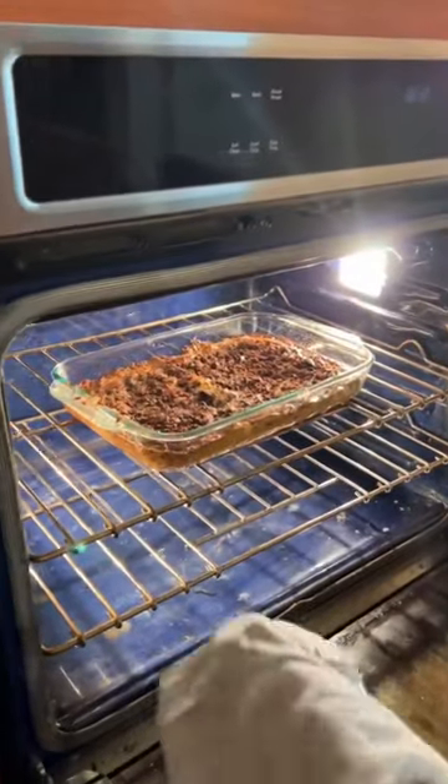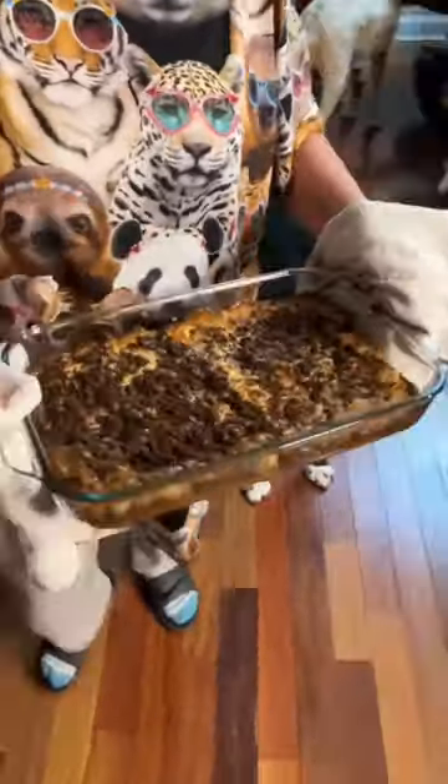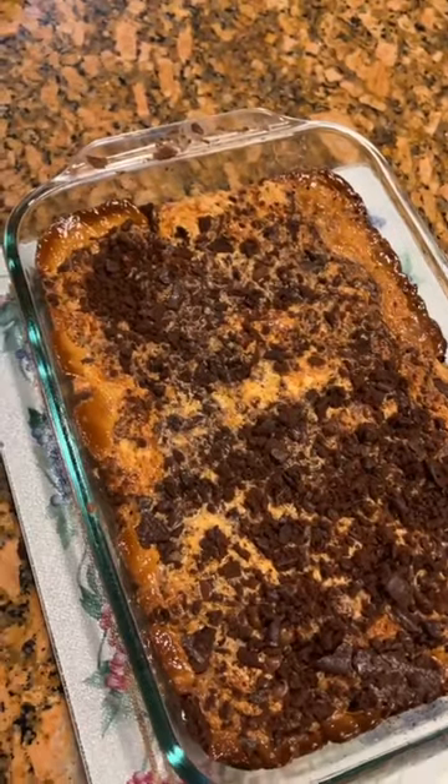Oh my goodness. Oh, it smells delicious. Look at that. I love thin milk cookies, so no doubt. That looks so good. That's how you make a caramel pie. Yeah, that's how you're talking about.